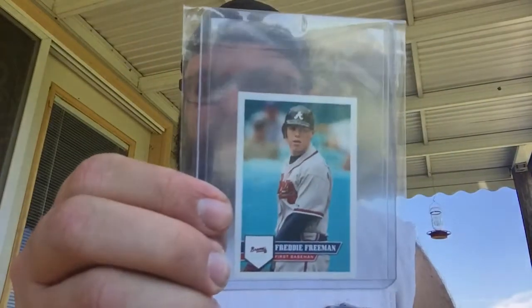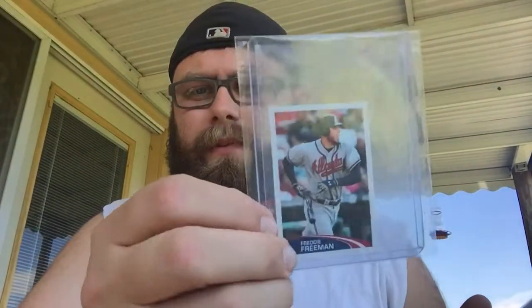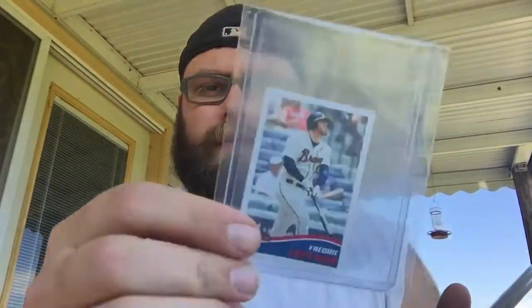I've never seen Topps stickers before so I decided to pick them up. Got all of them from 2011 all the way through 2016 — so that's '11, '12, '13, '14, '15, and '16.